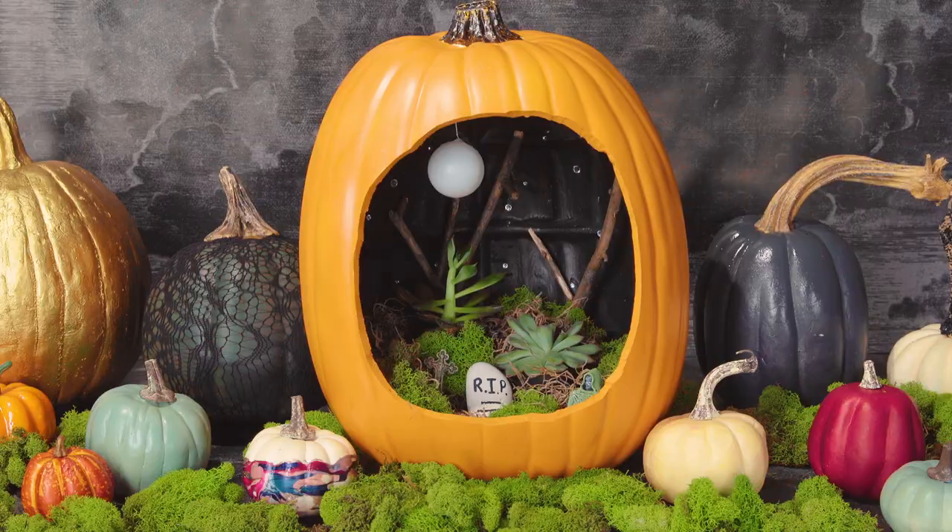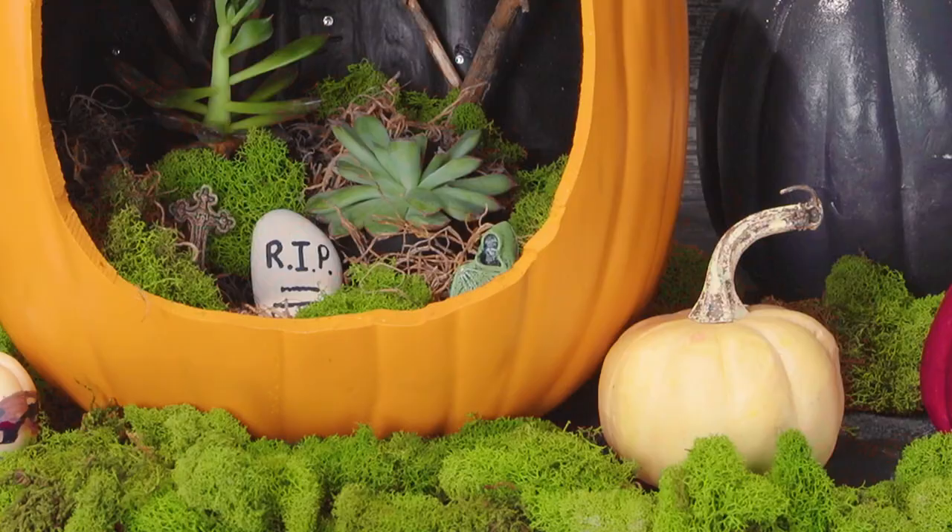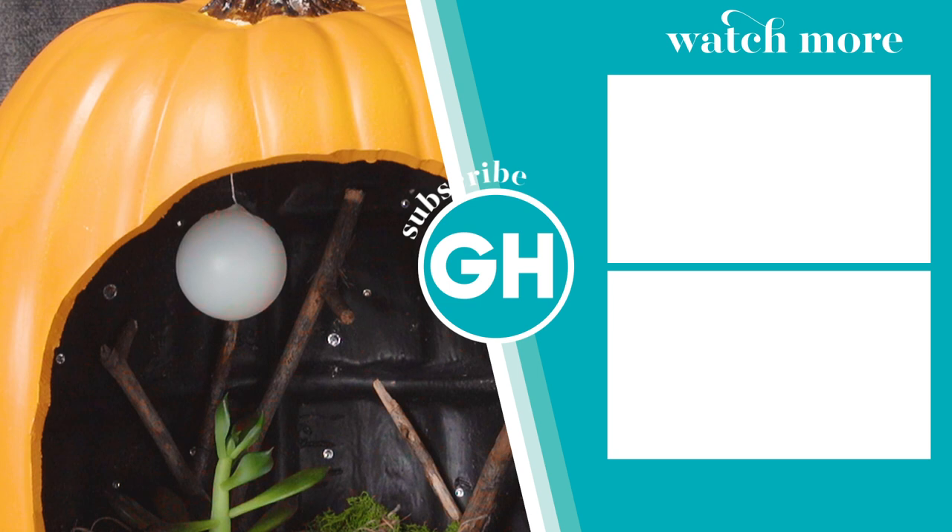Then there you have it — a spooky graveyard pumpkin diorama. To keep the succulents alive, be sure to lightly water or mist the succulents once a week.